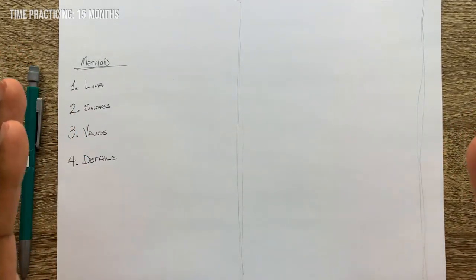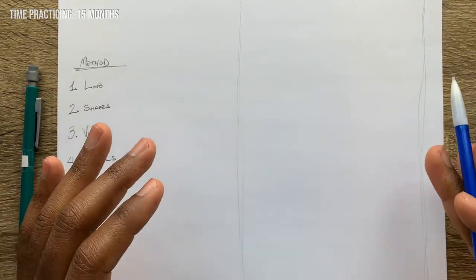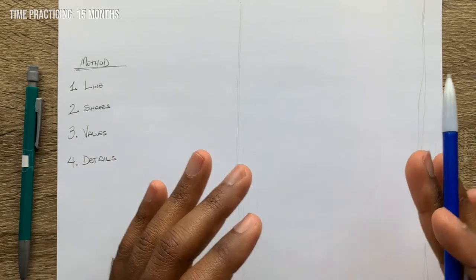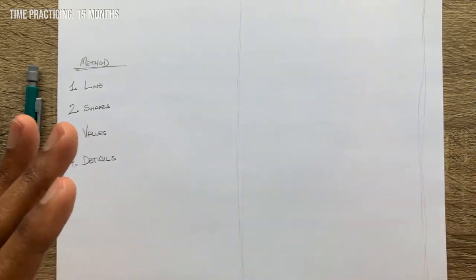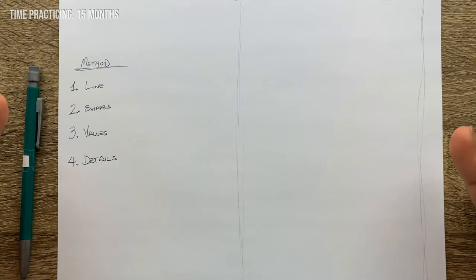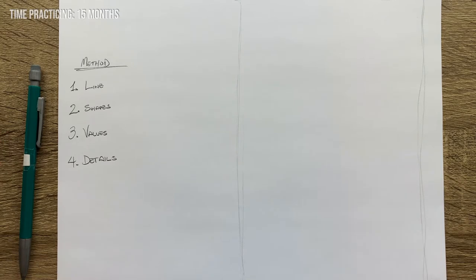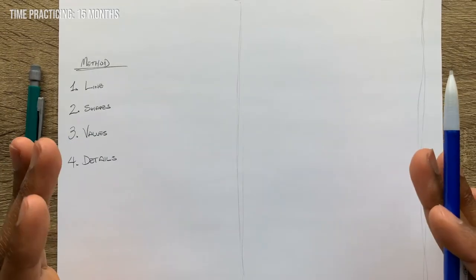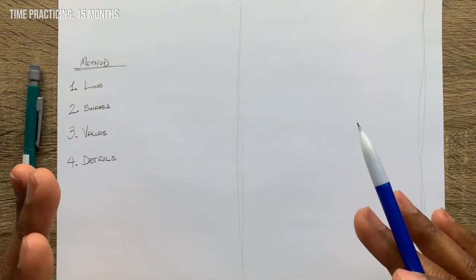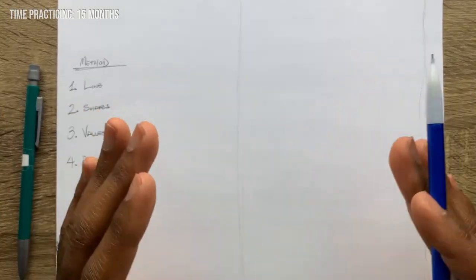After that I'm going to be jumping into some shapes, trying not to get too detailed — very simple shapes outlining some of the big proportions of the image. After that I'm going to be jumping into values, putting down some tone, and then once that is all done, getting into details and having some fun times, because everybody loves details, right.